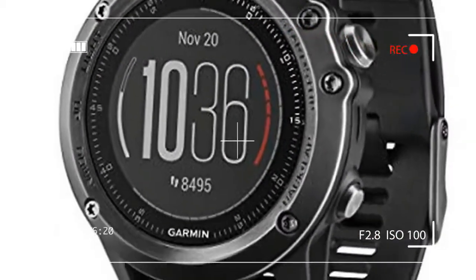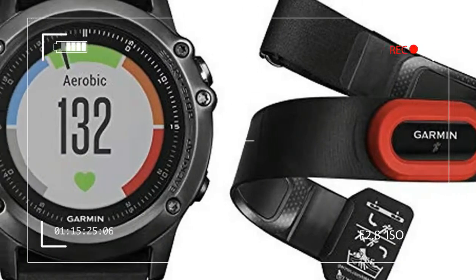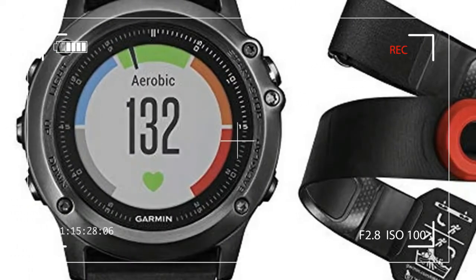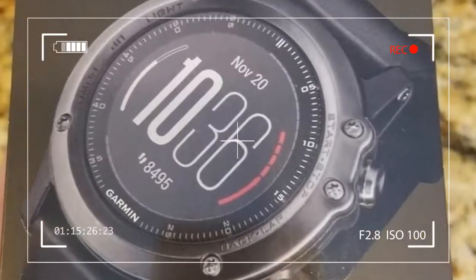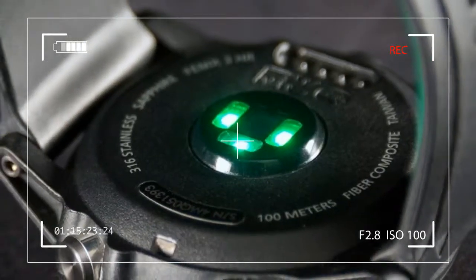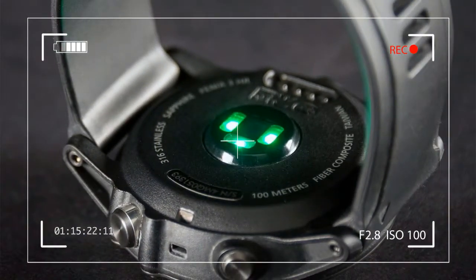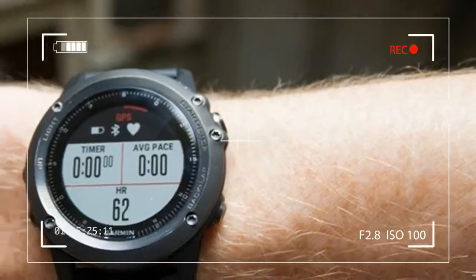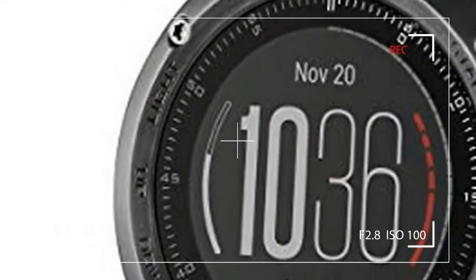With the Phoenix 3 HR's extensive feature set, creating a list of all the things it can do is almost overwhelming. Aside from telling the time, showing the day and date, and displaying sunrise and sunset times, it also sports a load of sensors including GPS, barometric altimeter, barometer, electronic compass, heart rate monitor, accelerometer, and a thermometer.